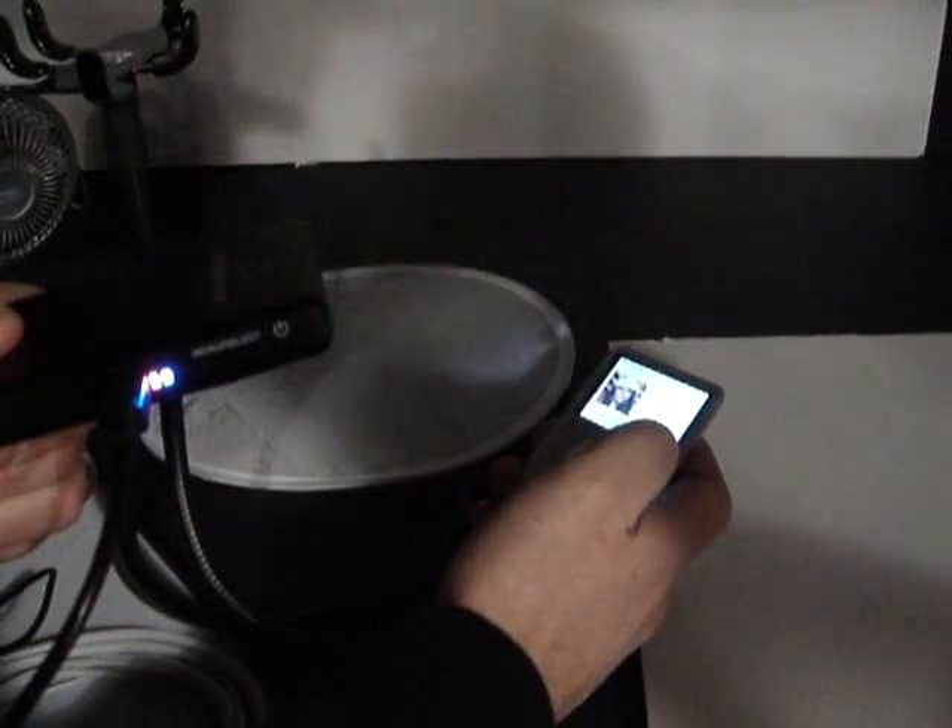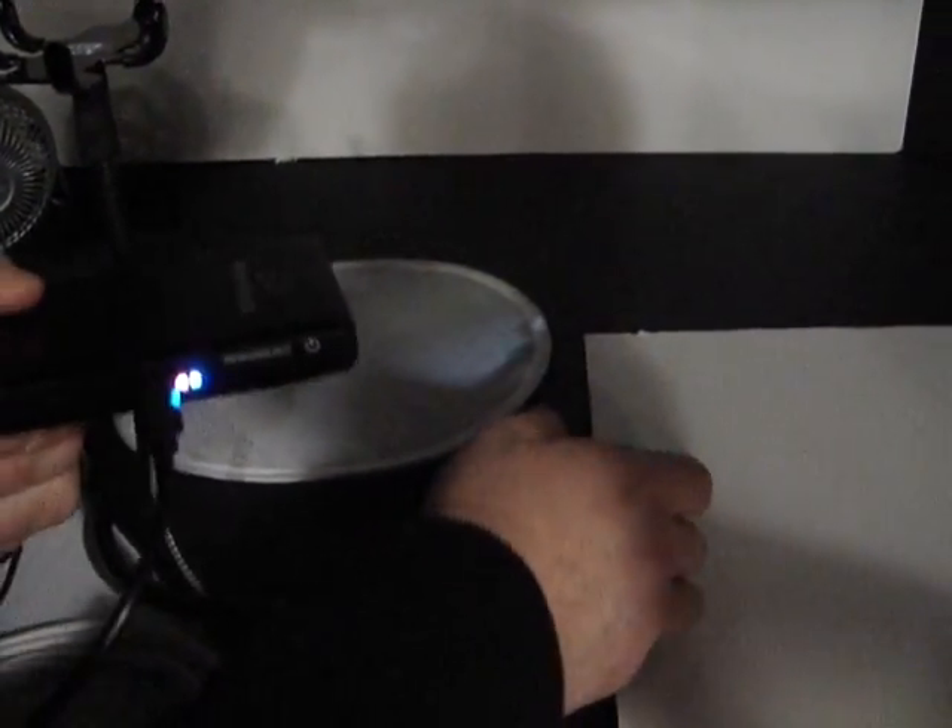This unit here is a WVGA projector. In pixels, that's 848 by 480 pixels. So it's wide VGA, true 16 by 9 format.